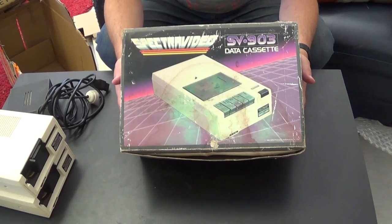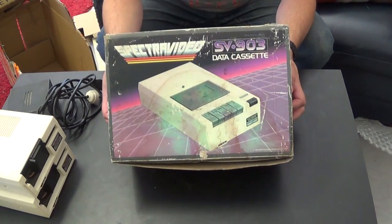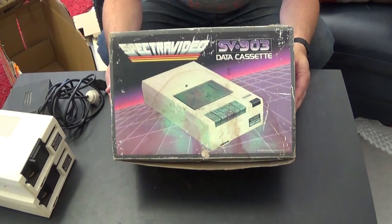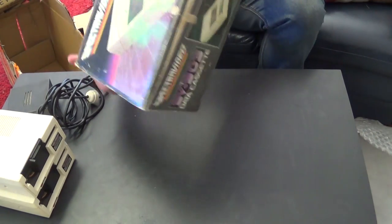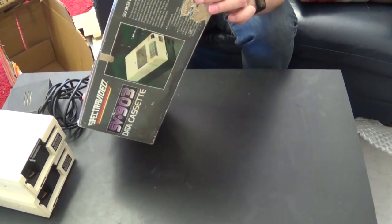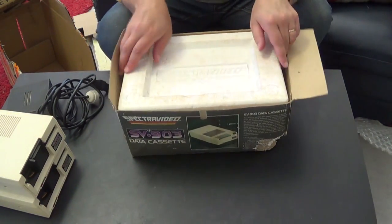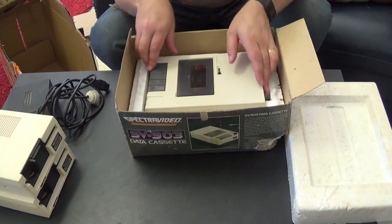I'm just trying to think whether I actually have a boxed one of the first model. The first model is actually the much more reliable model. The later model is still okay, but this one actually seems to have wider heads, which helps put the signal down. It's not perfect because it's been chewed a bit, but that's just a bit of polystyrene in the corner. It's obviously a little bit damp in the corner there, but inside it always has pretty good packaging. We have the data cassette.